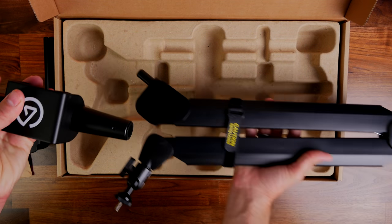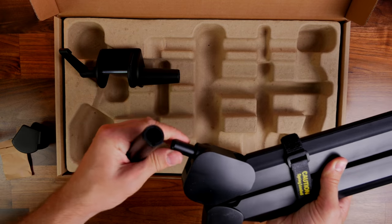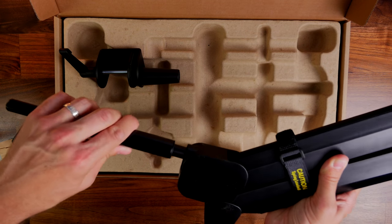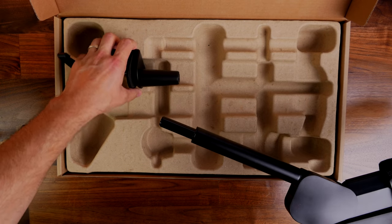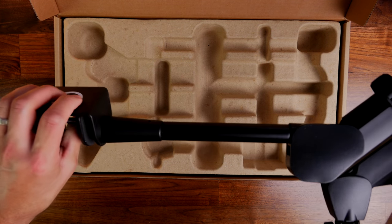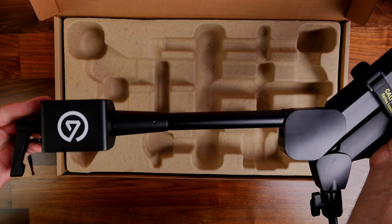You can see the riser mount here — it's just an additional attachment that you insert and then slide into the base. Those two pieces get held together with an Allen key that's included, in a little notch that allows you to set it up. I'll show you a bit more on that later on.